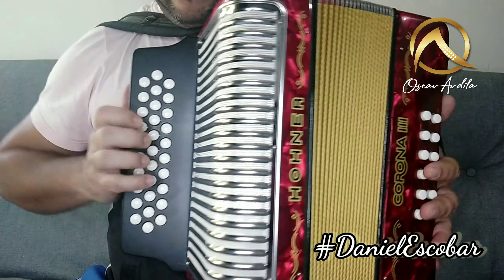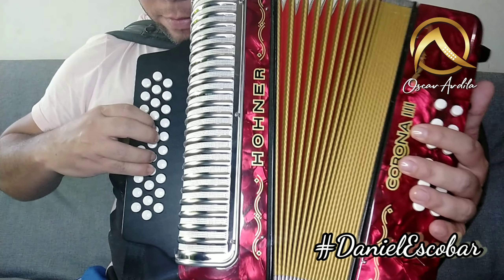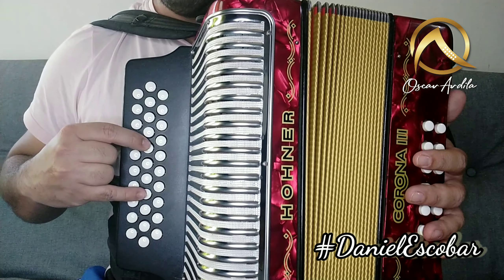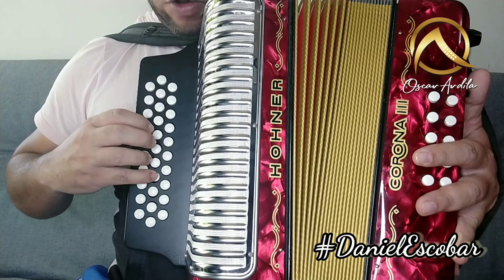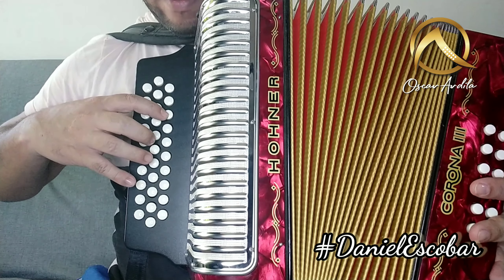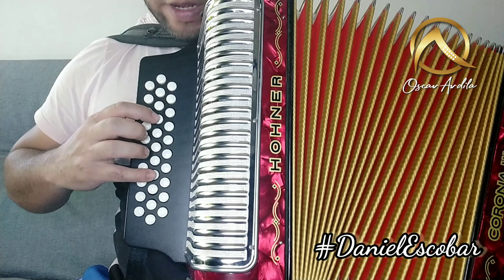La segunda parte es la contestación, que es esta. Entonces vamos a hacerla. Comenzamos aquí nuevamente con octava: cerrando y lo demás abriendo. Cerrando, todos abriendo, abriendo, acá los tres abriendo. Aquí abriendo, abriendo octava.